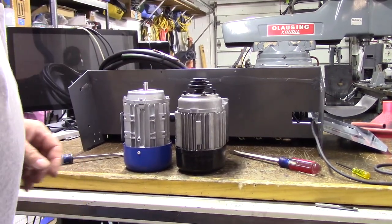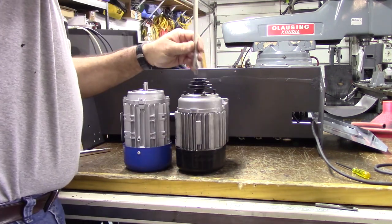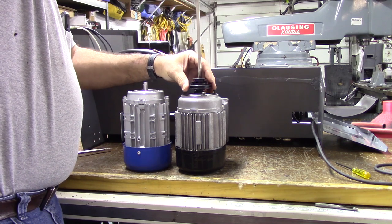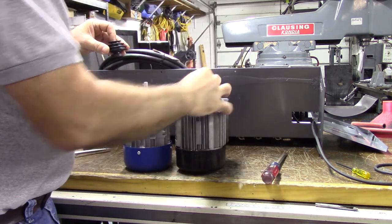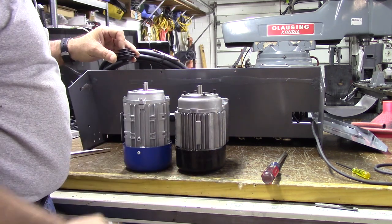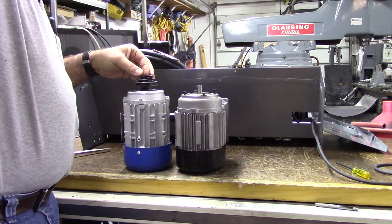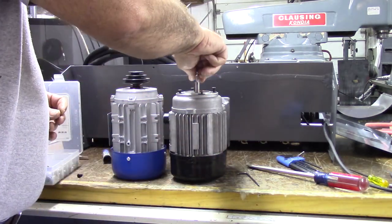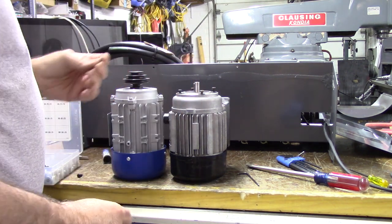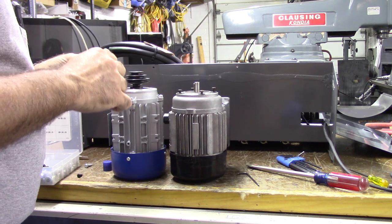It's pretty much a direct bolt-in, right down to reusing the original pulley. I'm going to take the pulley off the original motor — there's a set screw on the end of it. Even the motor shaft lengths are the same, the boss is the same, the bolt circle is the same, and the keyways are the same. One difference: the original motor screw is an M5 and the new motor is an M4, which is no big deal. I'll put a little bit of Loctite blue on the screw.